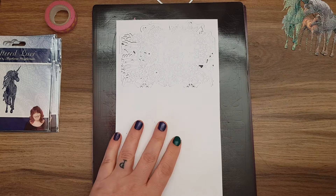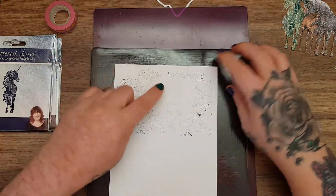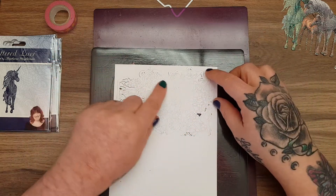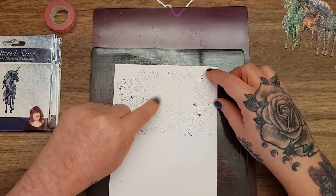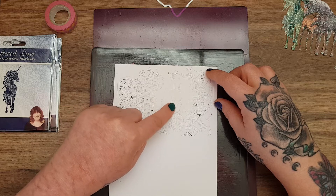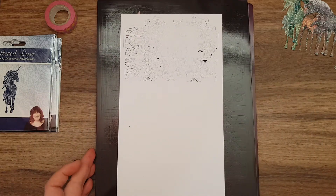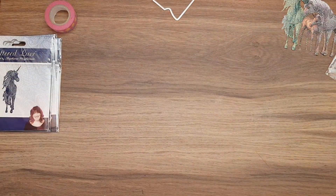One pass - let's see if it needs to go through again. It does. This is really unusual for the Gemini - if you've got a Gemini, it will cut the most intricate dies. That one is still not cut, so I'll pass it through again and see if that makes any difference.